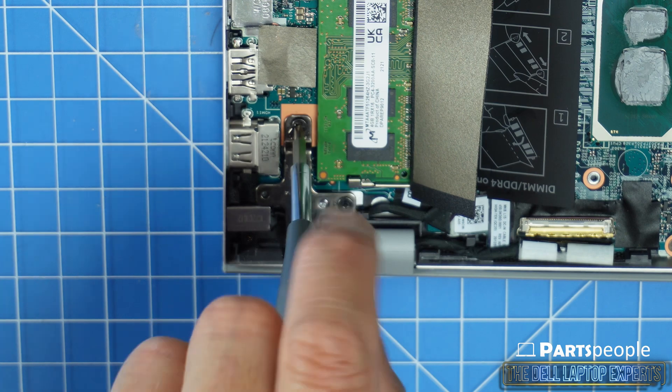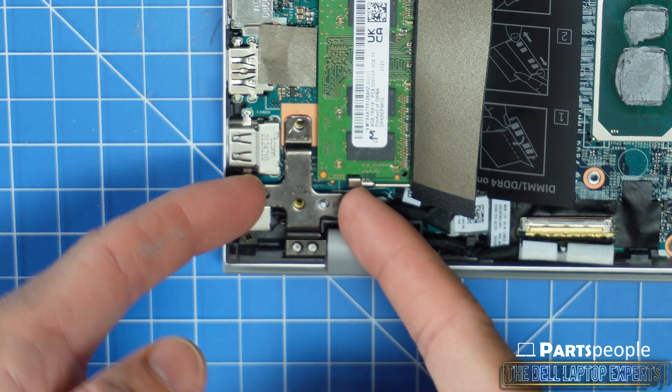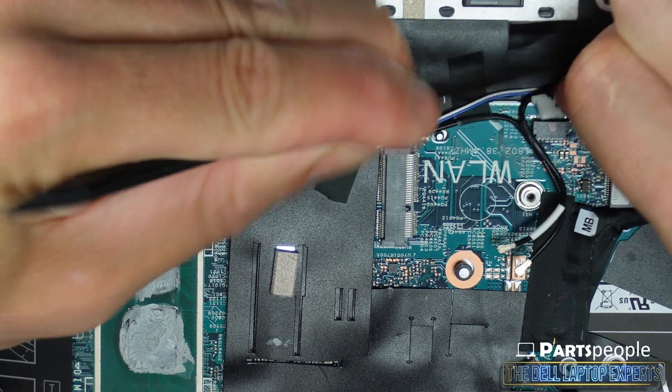Now unscrew and lift the left hinge from the palm rest assembly. Now disconnect motherboard cables.